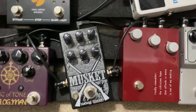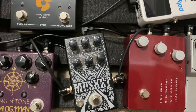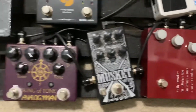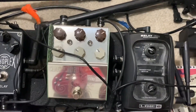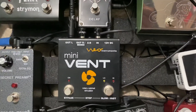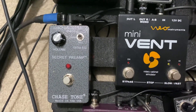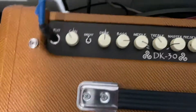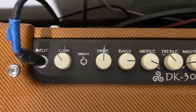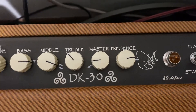From the Octron it goes into the Klon KTR and the Musket fuzz — I got that directly from the two brothers at Blackout Effectors in North Carolina; I went and visited them and they gave me a great deal. That goes into the King of Tone, then into the Thorpe Camouflage, which I love — it's like an Electric Mistress. Then into the Mini Vent Leslie, into the Chase Tone Secret, which is the EP3 preamp. That goes into the front end of the amp, which I've got set pretty clean with the gain and drive low, masters really low.